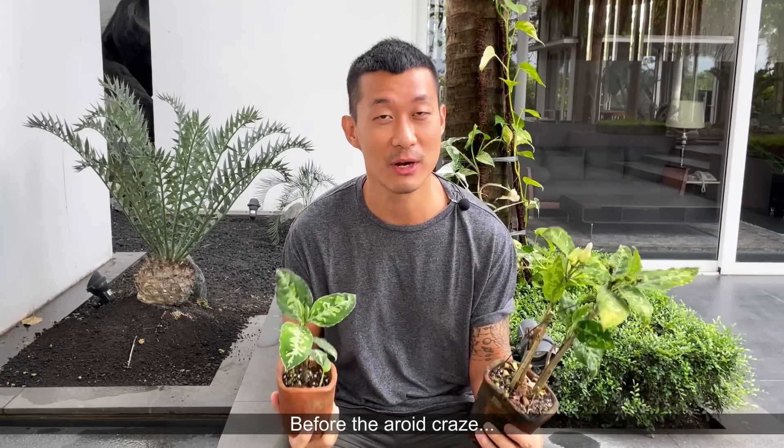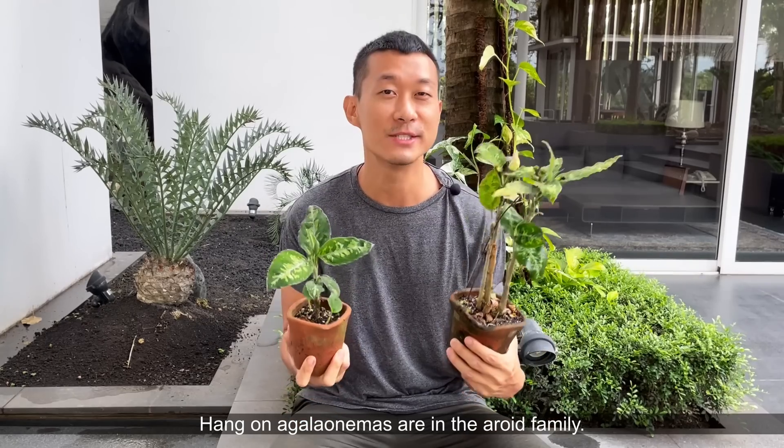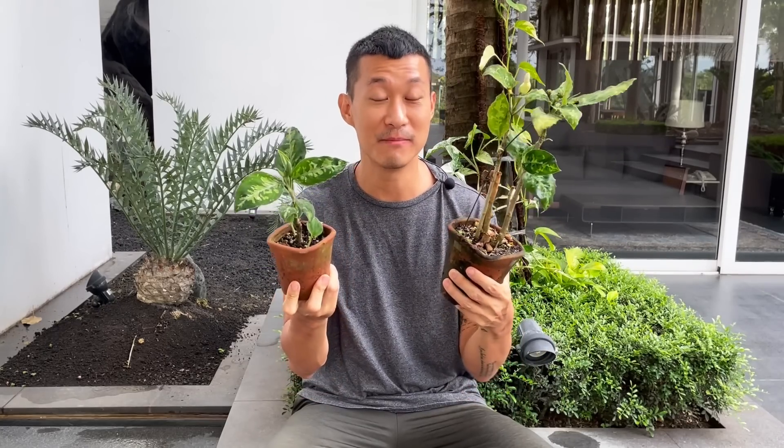Actually, all Aglaonemas have relatively the same type of care, so we're going to go through that. And today I'm going to be propagating this plant for you in many different methods.